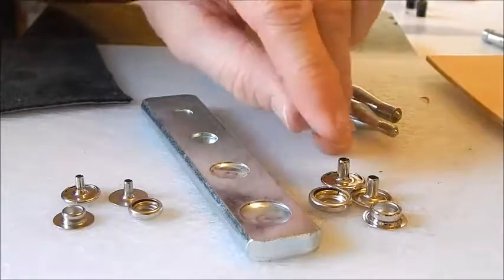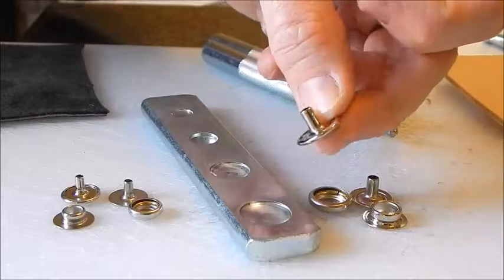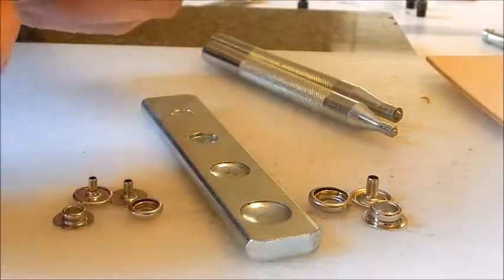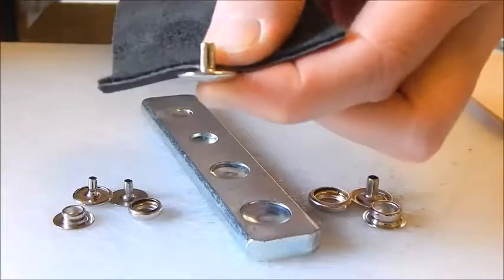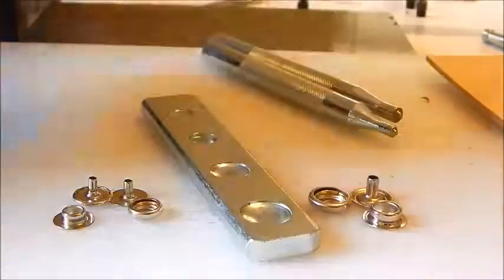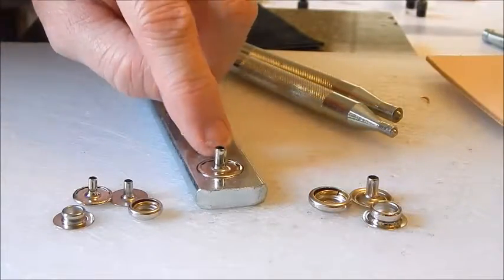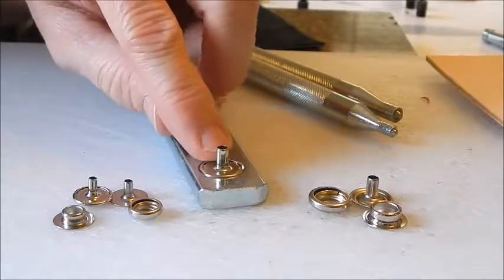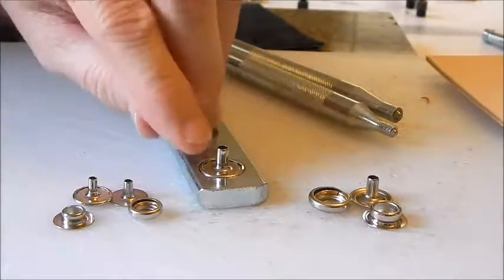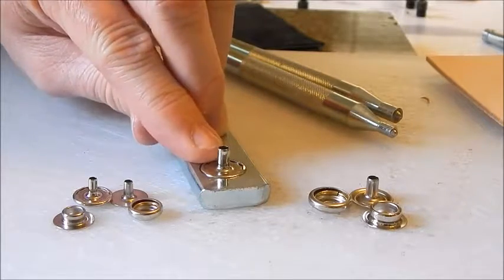When using thin leather, you're going to have to sand down the posts. If you can see how much the post is going to stick up — when you seat this and pound it down, the post is going to be so high that it's going to bend, fold, and split. So you need to sand down your posts or cut them.